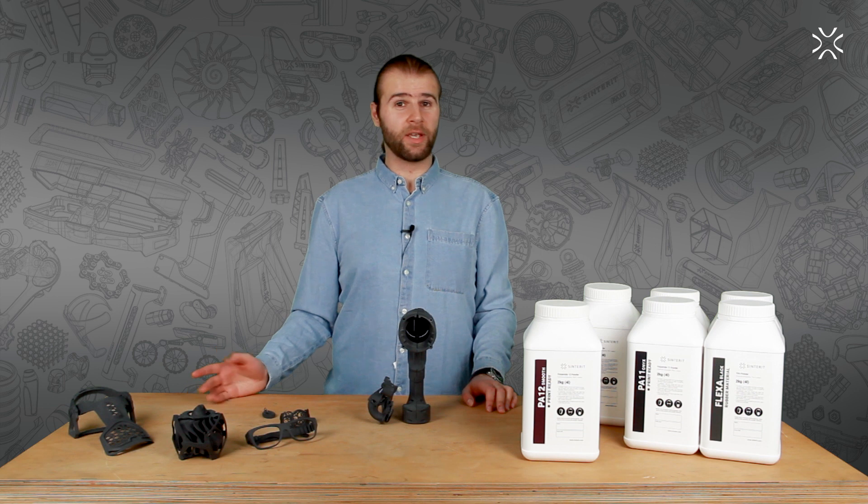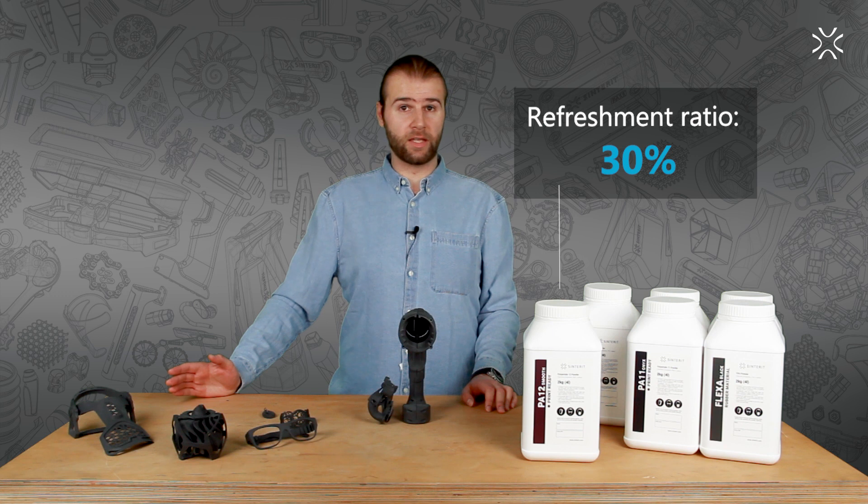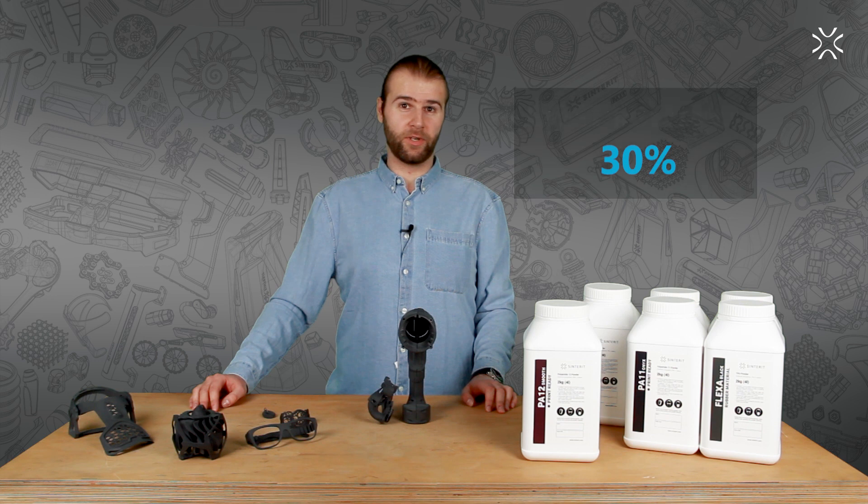Compared to other powders, our PA12 SMU has a very good refreshment ratio. Add only 30% of fresh powder to the quantity of unsintered powder left over from the previous printing.